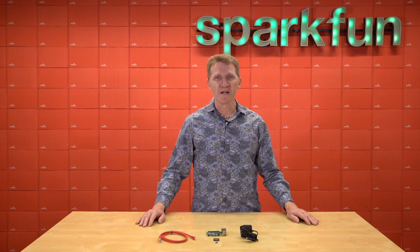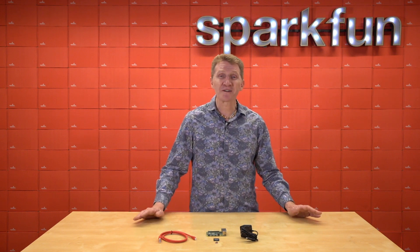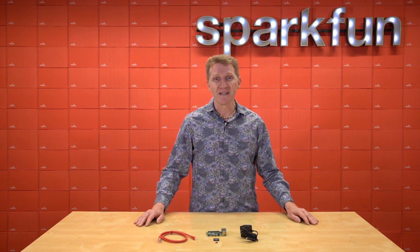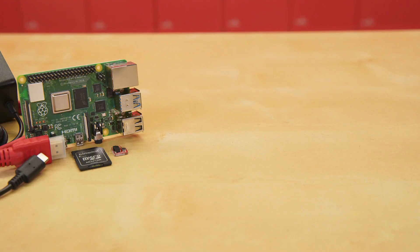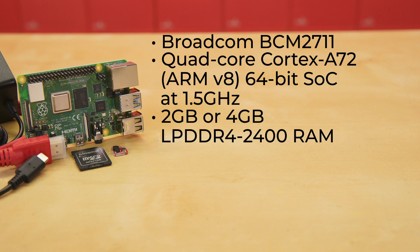To help you get started with your Pi 4, we've released two new kits — it's more like one new kit with two variations. Introducing the SparkFun Raspberry Pi 4 Basic Kit, which comes with either the 2 gig or the 4 gig Pi. The Raspberry Pi 4 features the Broadcom BCM2711 quad-core Cortex-A72 ARMv8 64-bit system-on-chip at 1.5 gigahertz, and either 2 gig or 4 gigs of LPDDR4 2400 RAM, depending on which board you choose.